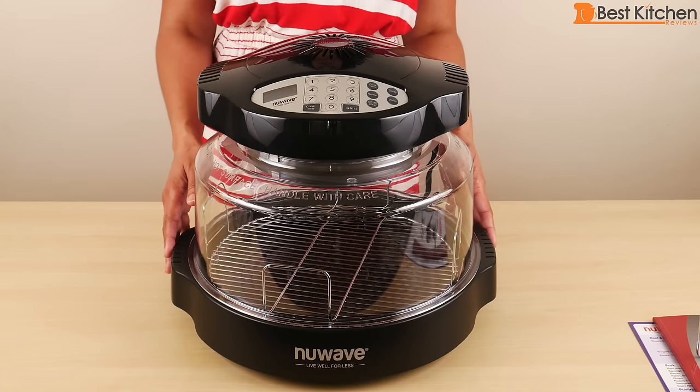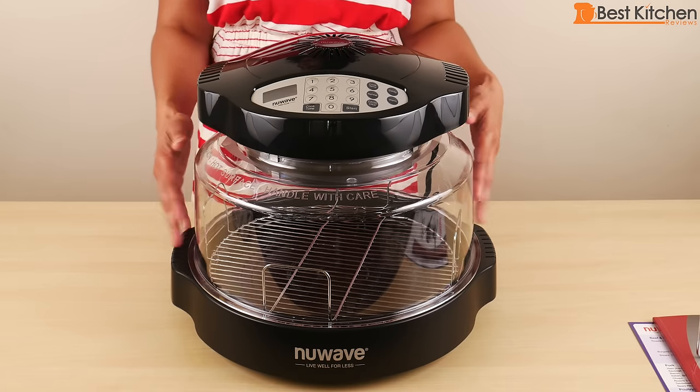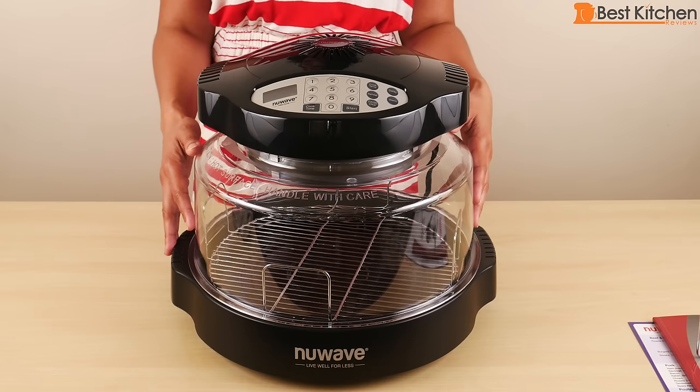Hi guys, today I'm reviewing the NuWave Infrared Cooking System. It's an as-seen-on-TV product that has been around for many years.